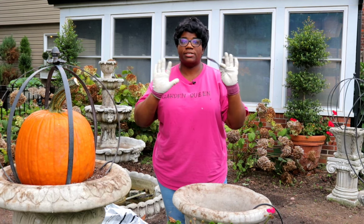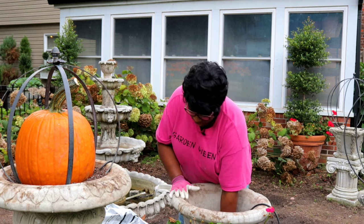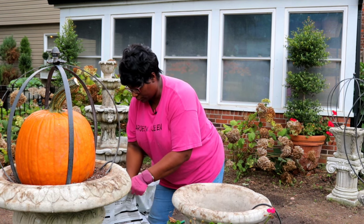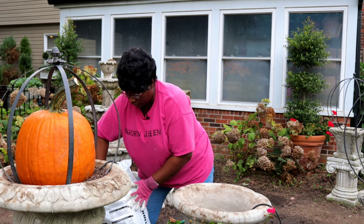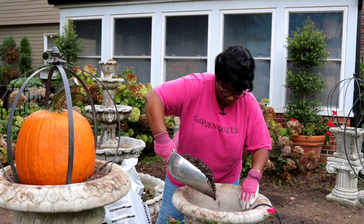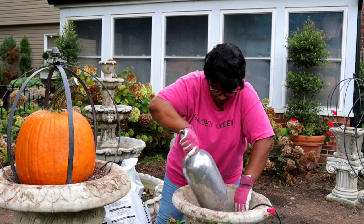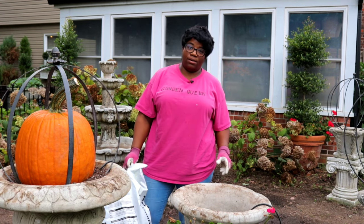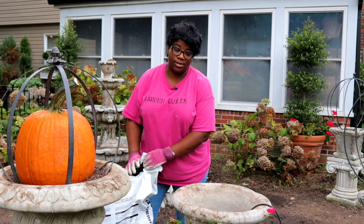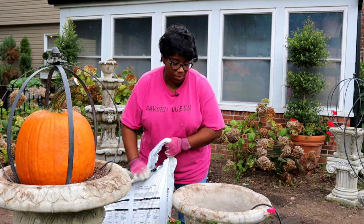For this container, same exact thing - we have a piece of window screen we put in the bottom. Now, this container I could scoop it out, but we're going to pick the bag up.